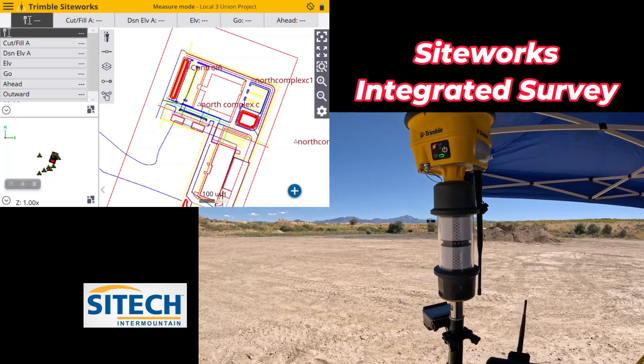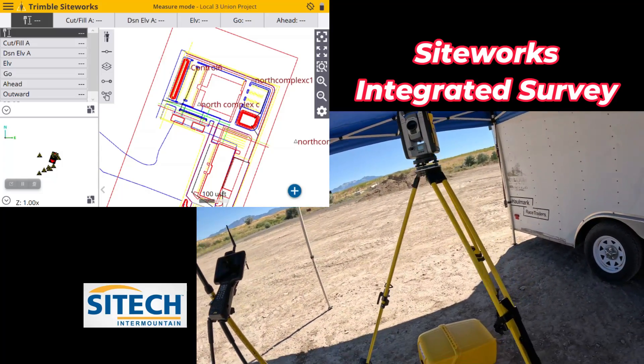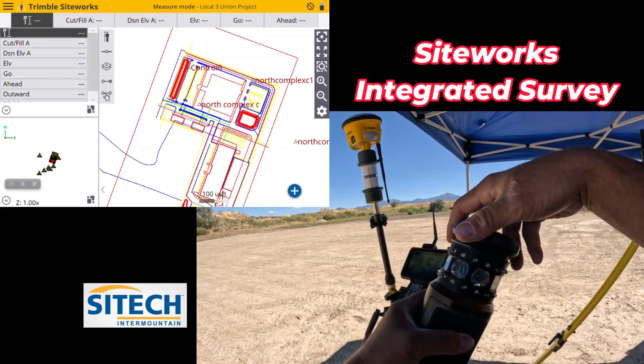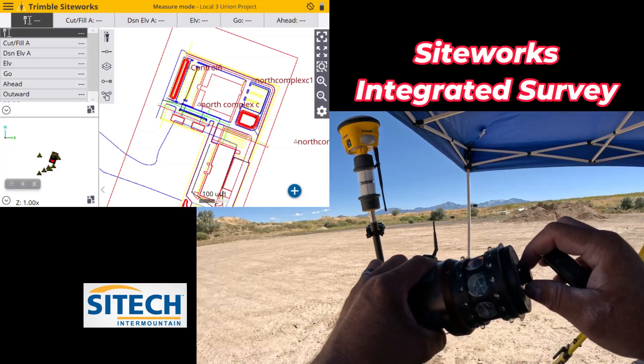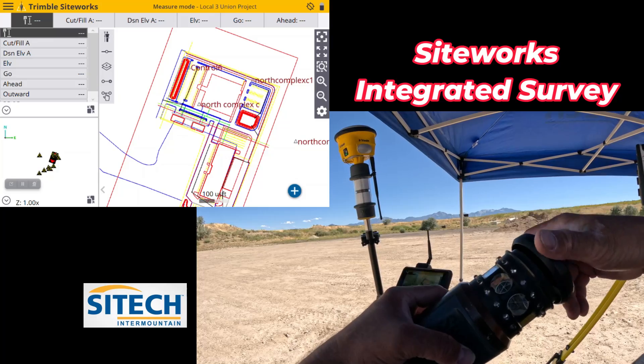Here I've got the AT360 with my R780 on top. You can use the multi-track — the good old multi-track right here. You've got to take the cap off the top, which does have the screws, so you would actually set this on and put that on the top. It works with both of those.